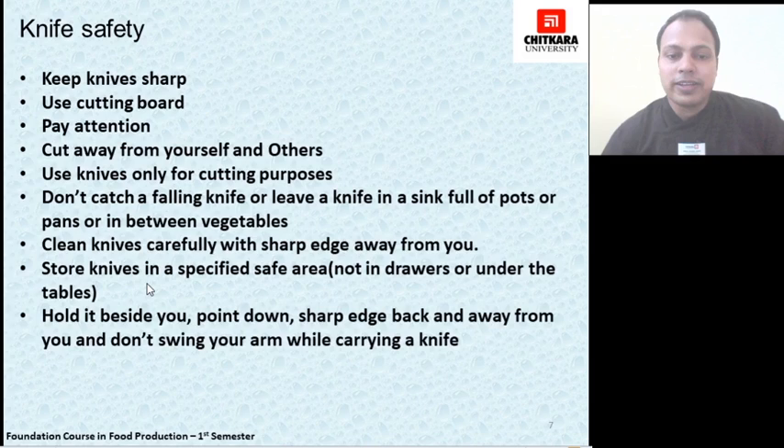All knives should be kept in a drawer after washing and drying them. Always hold the knife beside you with the tip pointing downward and the sharp edge facing back and away from you, and never swing your knife while carrying it.